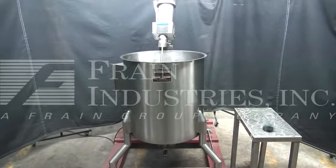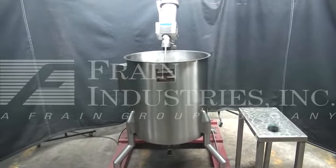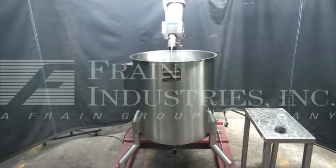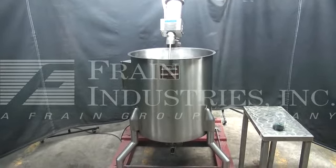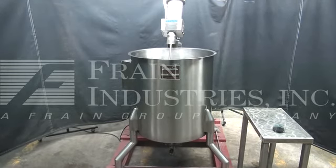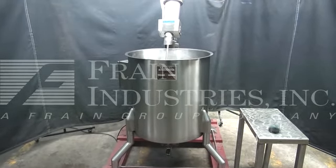Hi, we're the Frank Group Service Technicians that cycled your Permasone Stainless Steel Tank with Lightning Mixer. Before powering up the machine, it is recommended that you read the manual in its entirety. The manual will be placed with the machine when it is shipped.